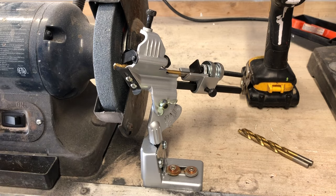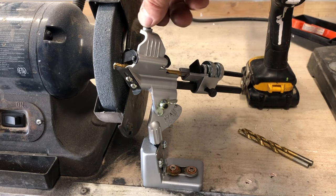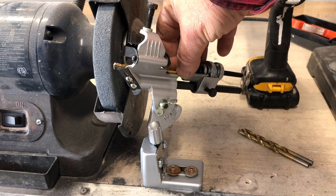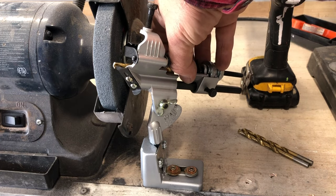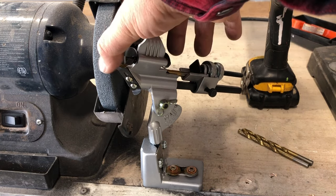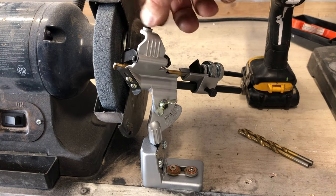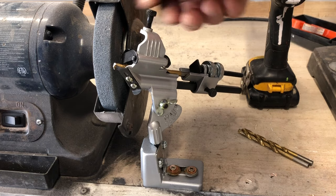That was actually pretty good. Of course, what I want to do is sharpen the other side. So I back this off, take the bit, flip it around, make sure it's butted up against this little plate here, and then screw it down again and we'll give the other side a whirl.